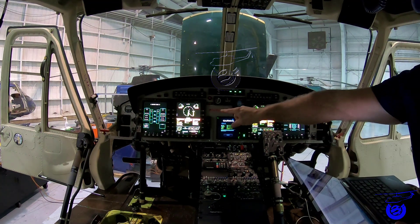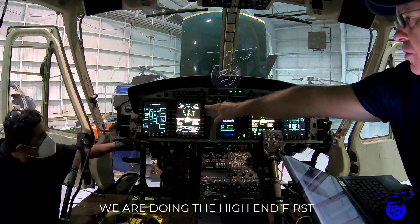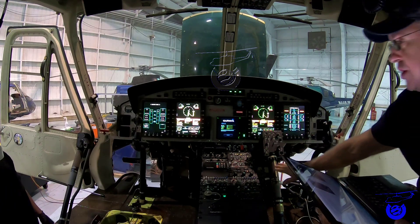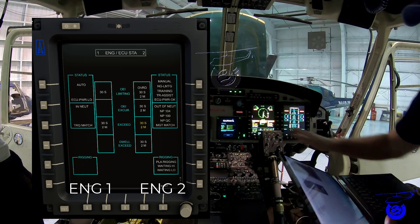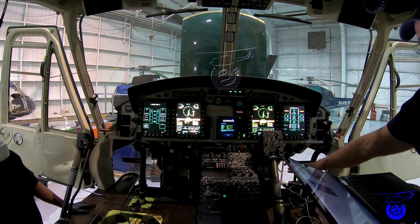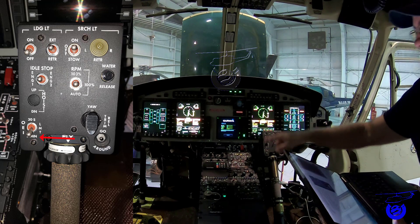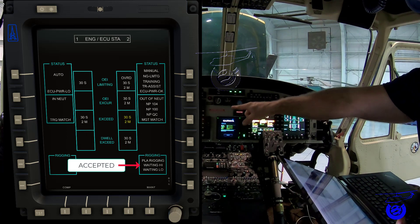On the co-pilot MFD, make sure the 'Waiting High' message is shown in the rigging text box — the second line shows 'Waiting High.' Because we're doing engine number one, the left box should be illuminated. Then on the pilot collective stick, set the switch to the two-minute position, and the message will change to 'Accepted.'